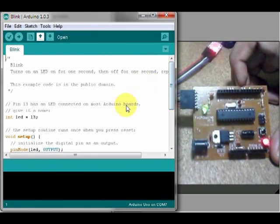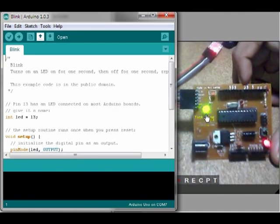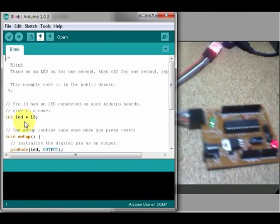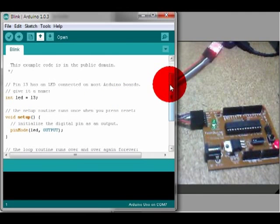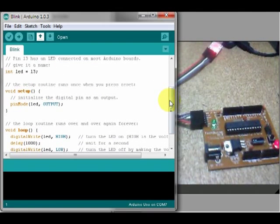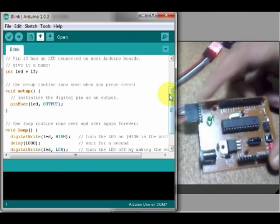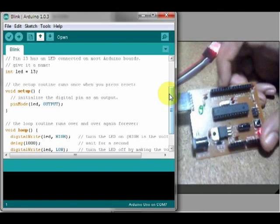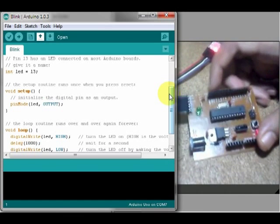Now, if you blink the device, you can see the code. You need to be able to use the LED. If you want to add a little bit of LED on the board, you can add a little bit of LED on the screen.